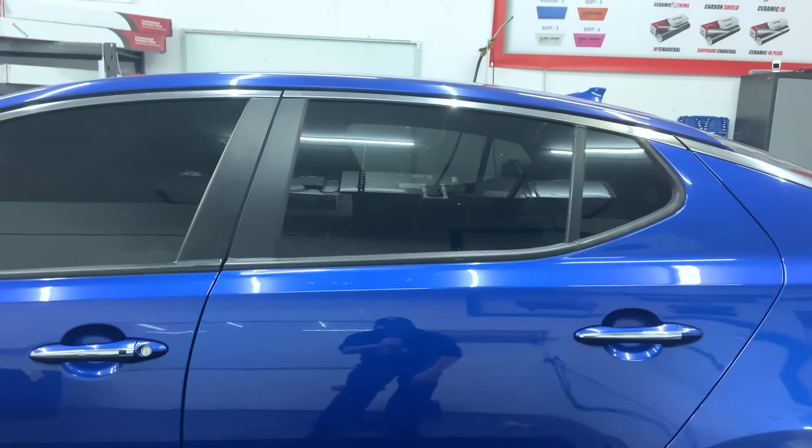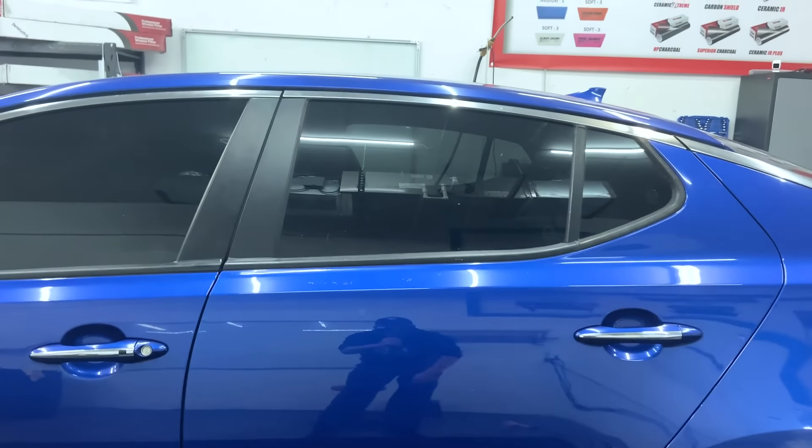I have my car back here. I stripped the doors and put the 2% on the two front doors. I also have a 5% and a 2% comparison on the front windshield — because why not? So let's switch to this camera and take a look.